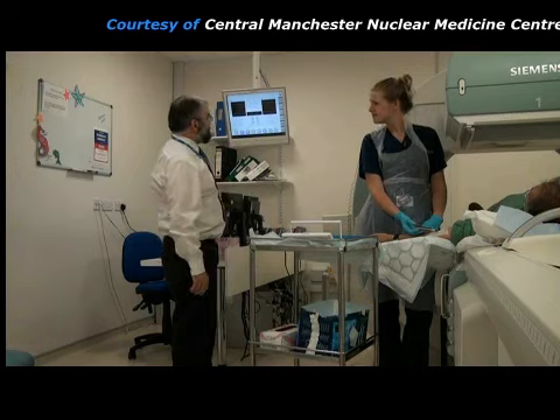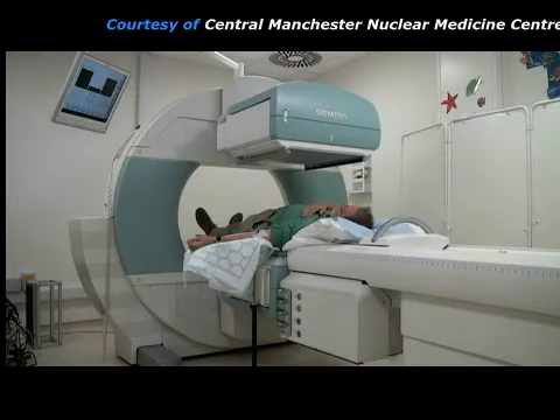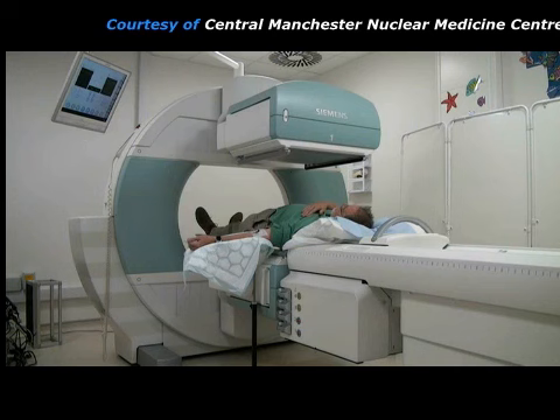As soon as the radiopharmaceutical is injected, the gamma camera starts acquiring a sequence of pictures which will show how well each kidney is working and how quickly the radiopharmaceutical is moving through the kidneys and into the bladder.